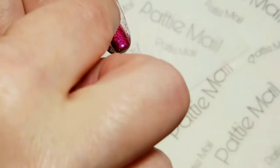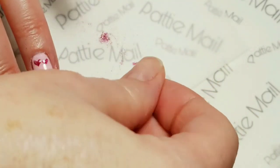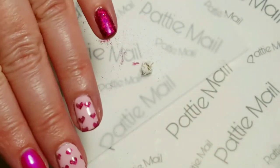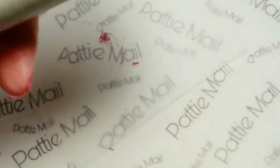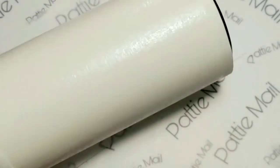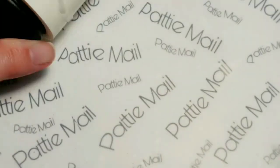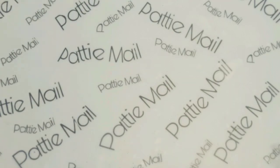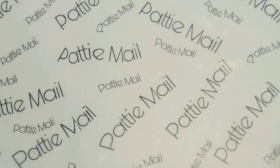So we got that all finished — now we're just going to peel this off and apply the top coat. To clean up any excess glitter on your fingers or on the canvas, you just use a lint roller. Pretty easy glitter cleanup.